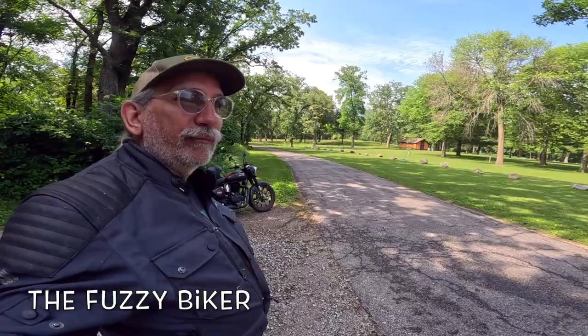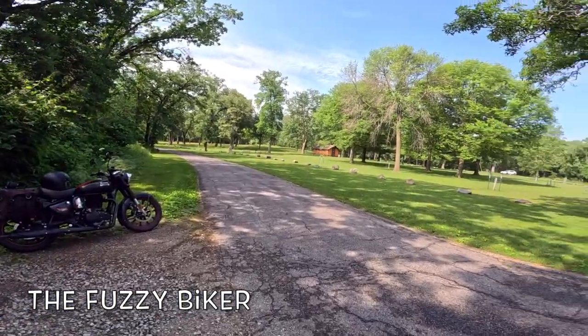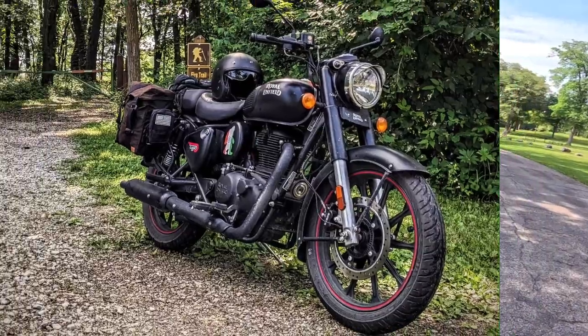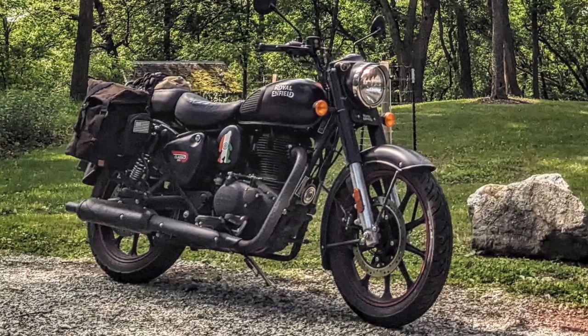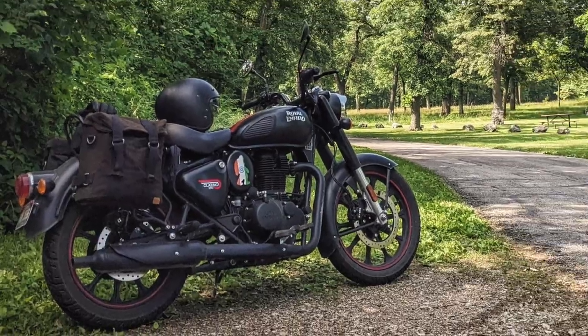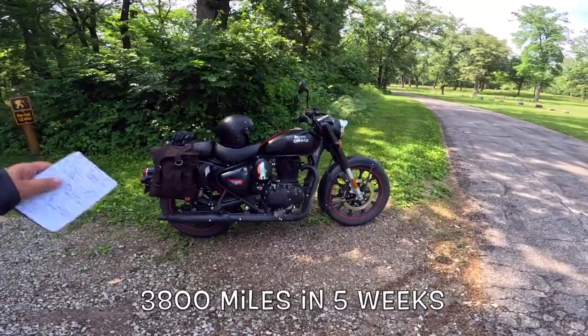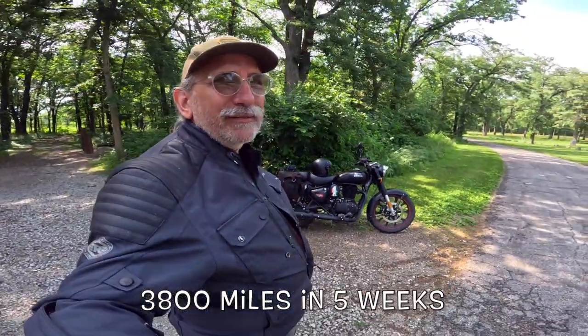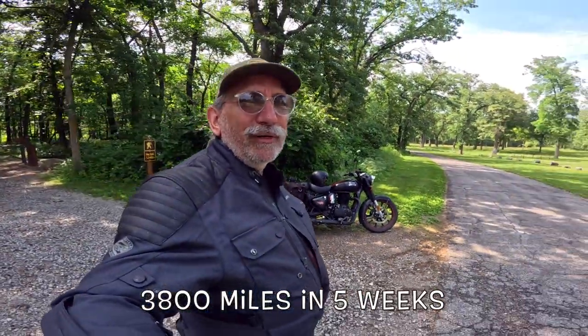Good morning. Fuzzy Biker here with beautiful Springbrook State Park in Guthrie County, Iowa. We're here today to talk about this Royal Enfield Classic 350, or as I call it, my Royal Zenfield — we'll get into that a little bit. I'm going to run you quick through the specs, talk about the add-ons, go through the minutiae of the motorcycle, and then the really important part: the rider experience, the experience of owning this.